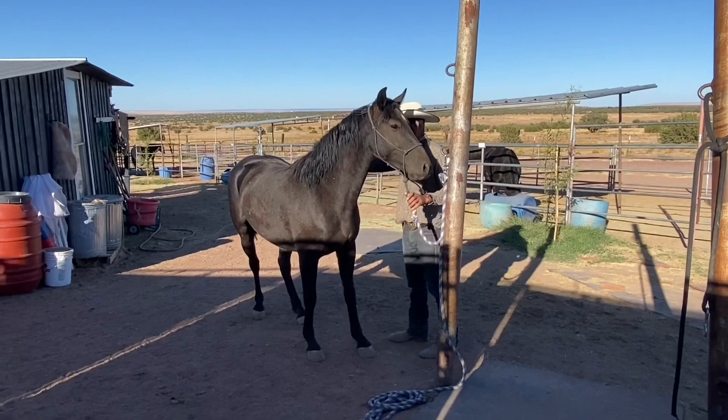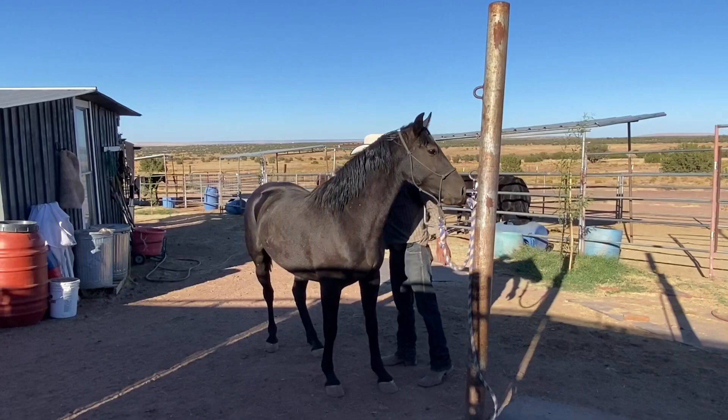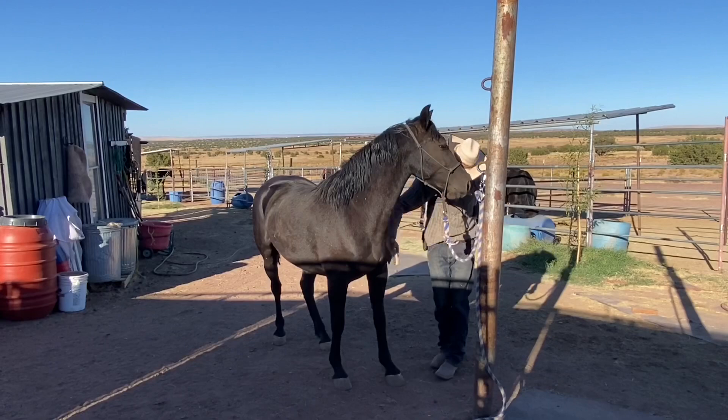Here he's demonstrating that she can be groomed — that is another TIP requirement. They should be able to be caught and haltered, lead, be groomed, pick up all four feet, and load on a trailer. That's the basic TIP requirements, and she's doing a great job. She has this cute little Arab-looking head.